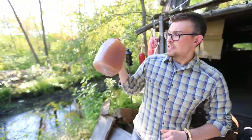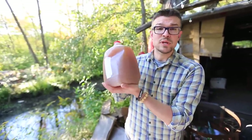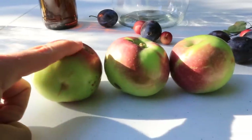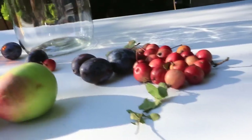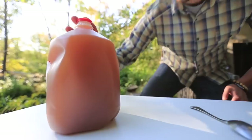So what I'm starting with is this easy-to-carry jug of pressed apple cider. This is a sweet cider, meaning there's no alcohol in it. What happened is it just took a whole bunch of apples with the skin, seeds, everything on them, pressed them, juiced them, and ended up with this. This is gonna be my starting material to make a really good strong cider.